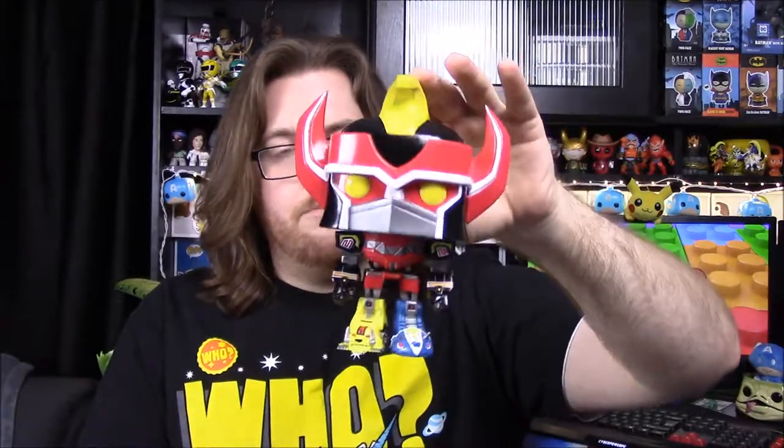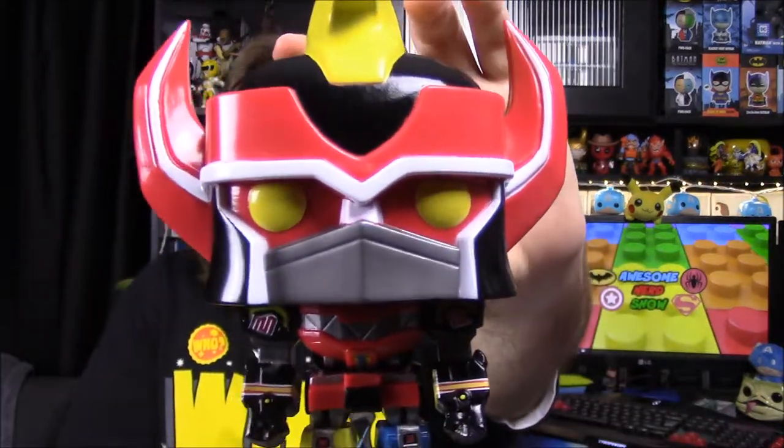Next up is the Power Rangers Megazord — a Comic-Con exclusive. I'm not sure exactly what makes it exclusive, whether it's just an early release, but I've heard they may re-release it. I wasn't able to find it at ThinkGeek on the day it came out — they only got a couple and sold out immediately. But then I went to our comic book shop to buy our weekly comics and they had one held for me because they know my love of Power Rangers.